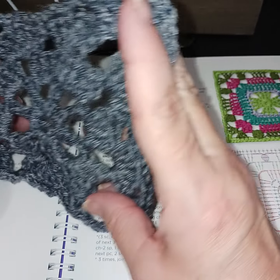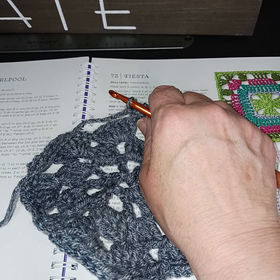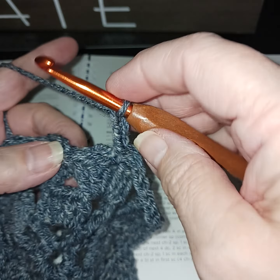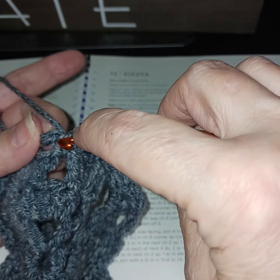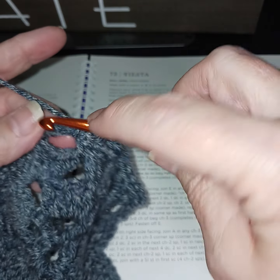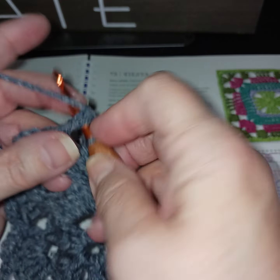This last row is going to put more definition into everything. I started on the side so I'm going to show what I did: I had my first single crochet and chained three, so now I slip stitch to connect across and go into that single crochet and do a single crochet. In our chain-three spaces we're going to do three single crochets, and on the side we're just going to do all single crochets.